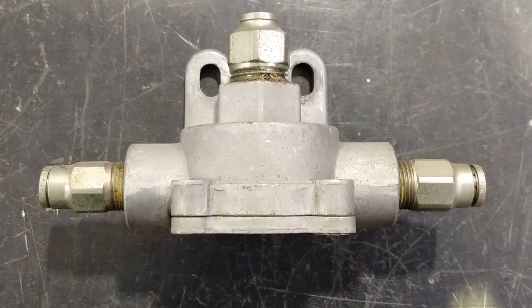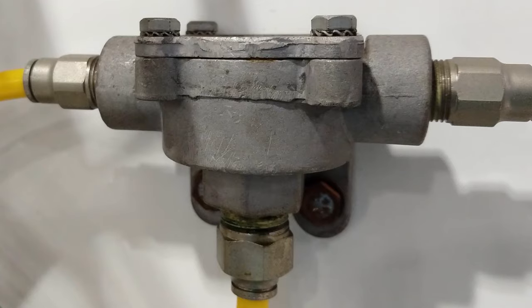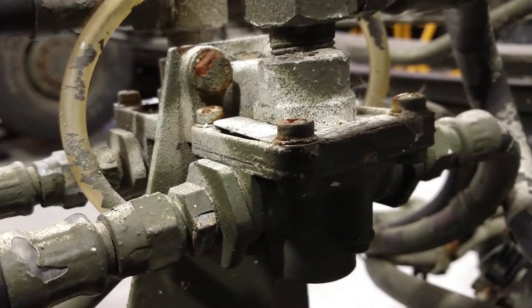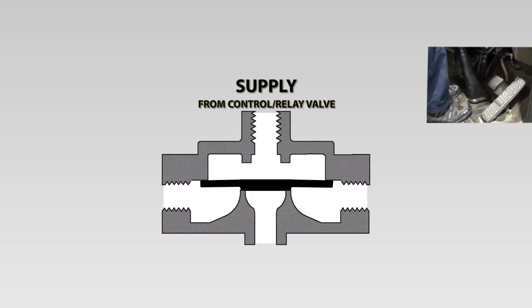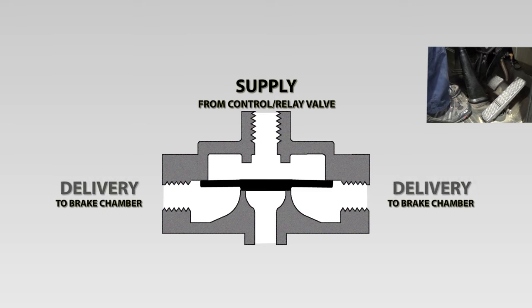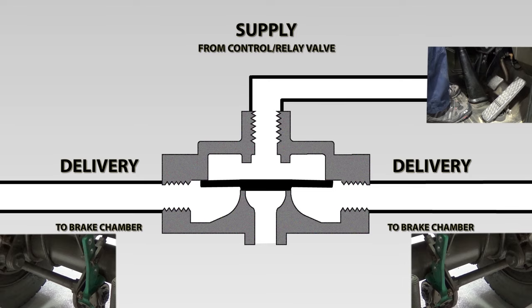So let's have a look inside the quick release valve and see how it works. Here we have a cross-section of a quick release valve. Quick release valves come in different shapes and sizes by different manufacturers, but they all pretty much work the same way. There are two main ports: the supply port, which is connected to the control valve or relay and is where the compressed air comes in; and the delivery port, which goes to the brake chambers. This quick release valve has two delivery ports as it's mounted on an axle — one for the left actuator and one for the right. We also have an exhaust port, which is open to atmosphere.